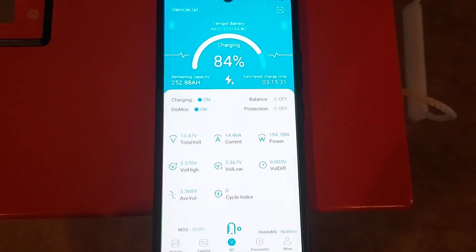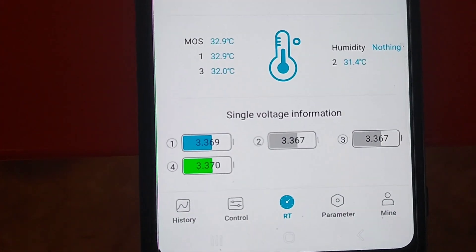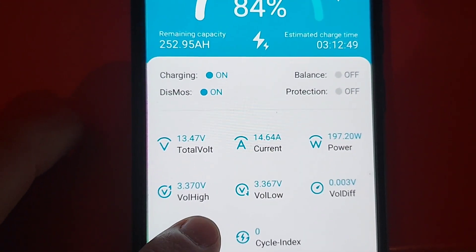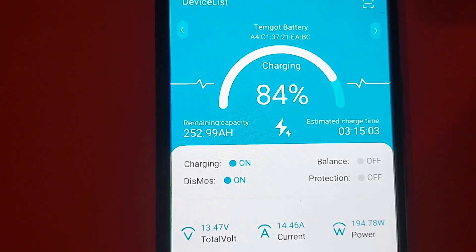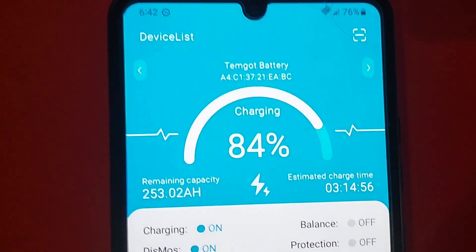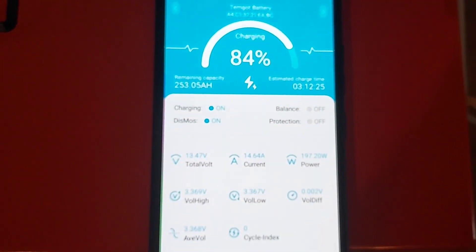Here's the app — it's a pretty decent app. It basically shows the same thing as the screen. It even has the cell voltages down at the bottom, and shows the voltage high, voltage low, and the average. It also shows how many hours until charged and the remaining capacity. It's not too bad — I'm pretty happy with it so far.